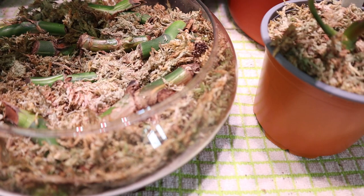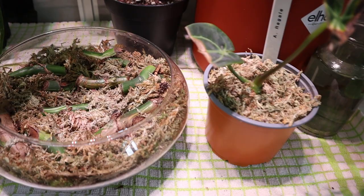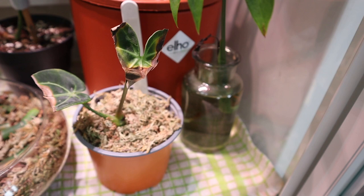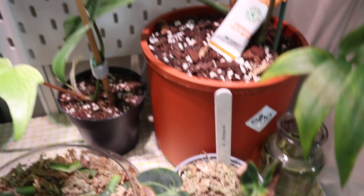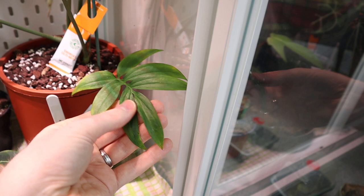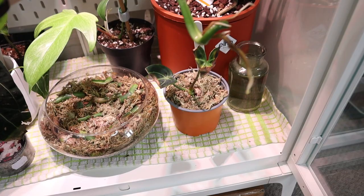Over here I've got loads of variegated monstera cuttings — one is already growing a new growth point and going crazy. I decided to cut up an old plant into wet sticks and try that. Just here is an anthurium regale — not doing well but recovering, with a new growth point coming out and loads of new roots. At the back is another philodendron Florida Ghost — I love them; who doesn't want a plant that changes color as it grows? And another new purchase: a monstera subpinnata, which has rooted so much it's actually pushing out of its little water tub.